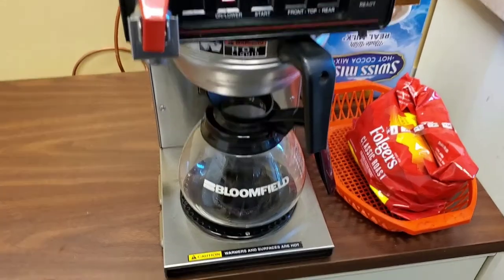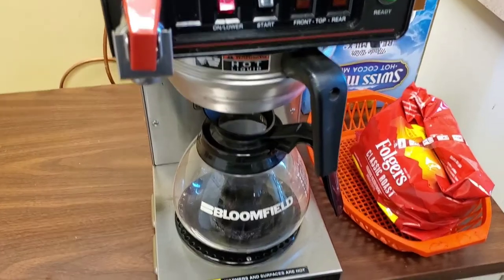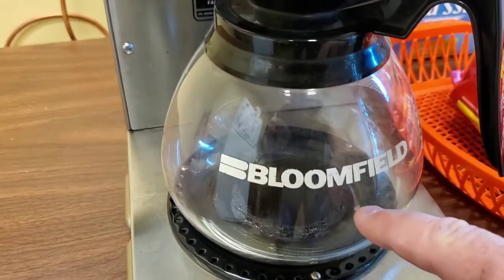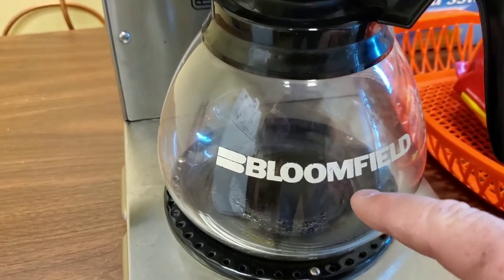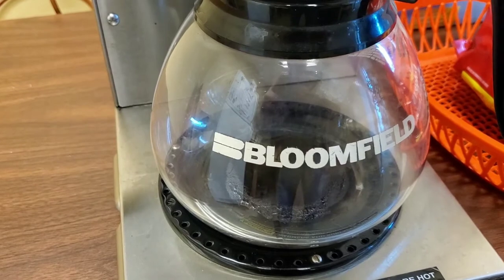Hello everyone, this is Just a Dad. I'm going to do a quick review on how to clean these coffee pots. So if you ever come in over the weekend and somebody left the coffee pot on — I've seen somebody leave about that much coffee in, and after a day it'll boil it all off and you're left with a huge mess.